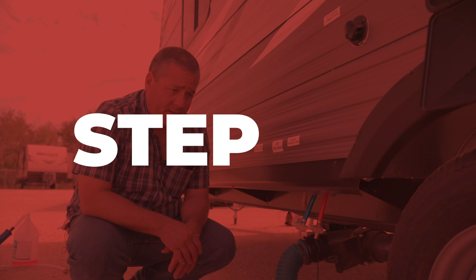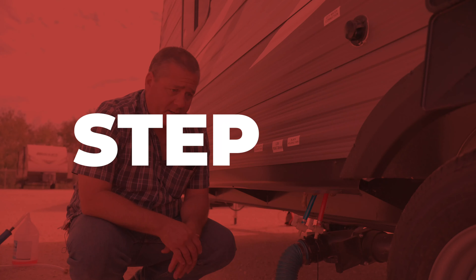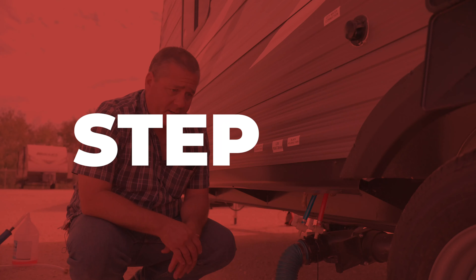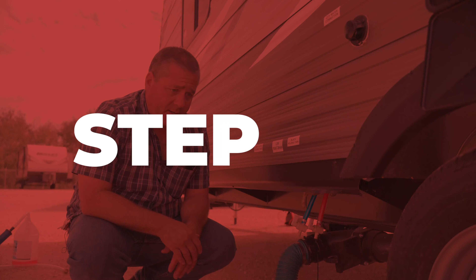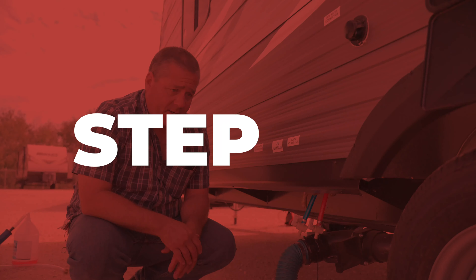We're going to attach our sewer hose to our sewer discharge line, hook it up to the discharge port on the trailer, and take the other end to a sewer dump station. Open the black water valve first, let that drain, then close that valve. Then open the gray water tank — some dirty water will come out as well as the little bits of antifreeze.